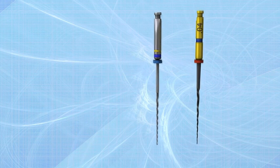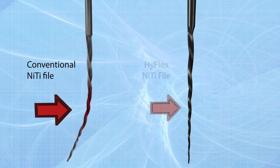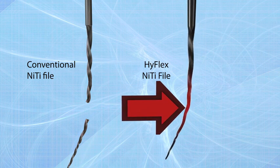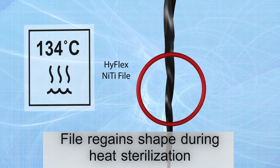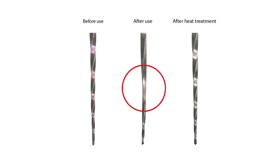HighFlex CM NiTi files respond to excessive resistance with straightening of the spirals, which avoids binding to the walls and therefore increases fracture resistance. This form adaptation can be reversed quickly by heat treatment during autoclaving or with a glass bead sterilizer, returning the instruments back to their original shape.